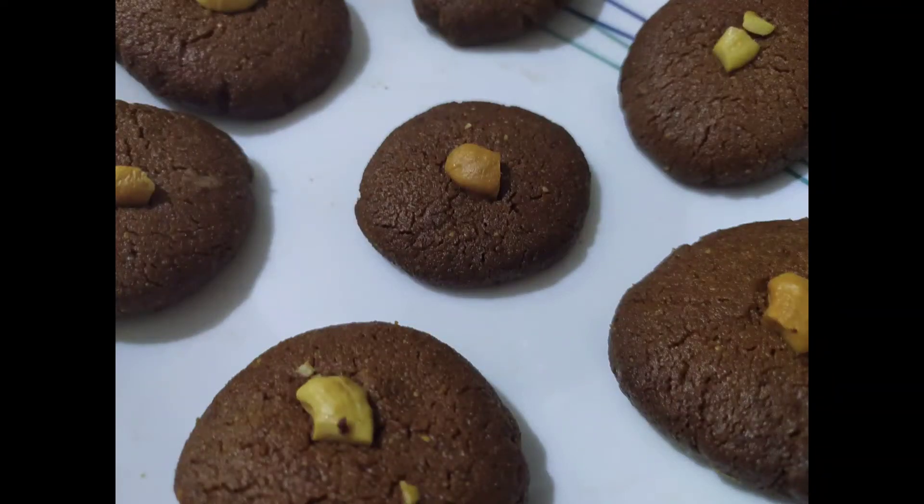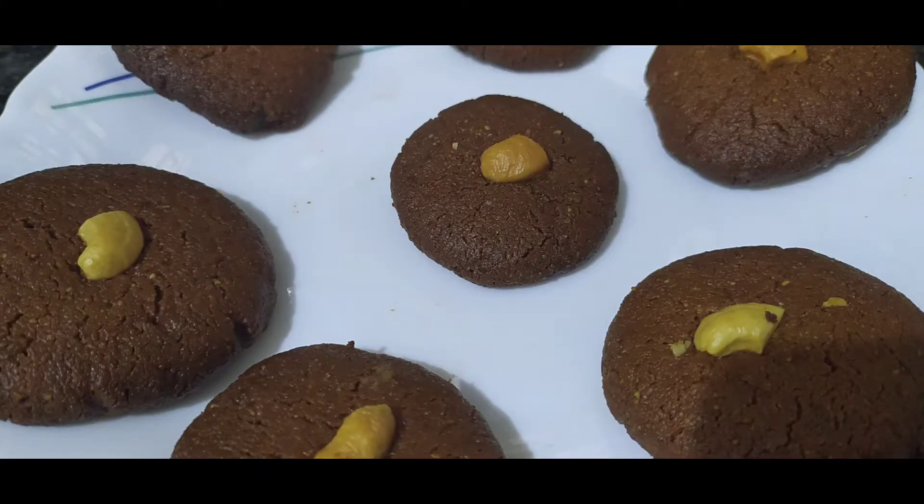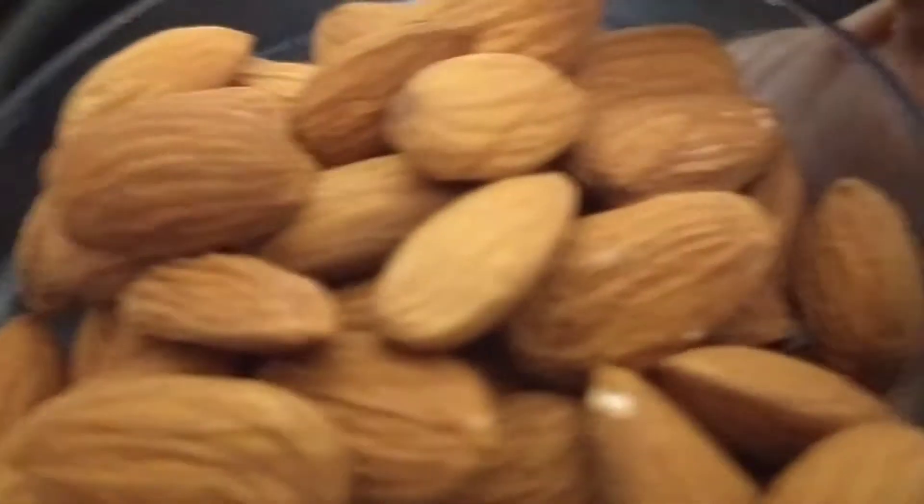I am going to make cookies and biscuits today. I have many biscuits for the kids — I have to make a bite of biscuits. So we will make them healthy.